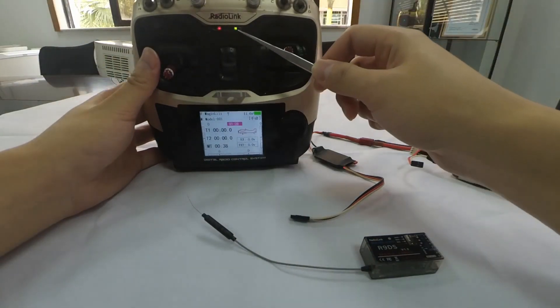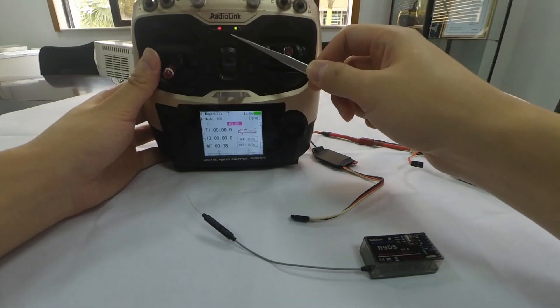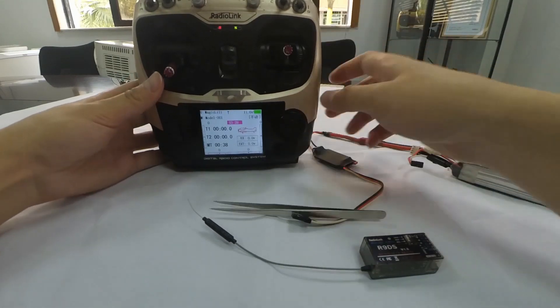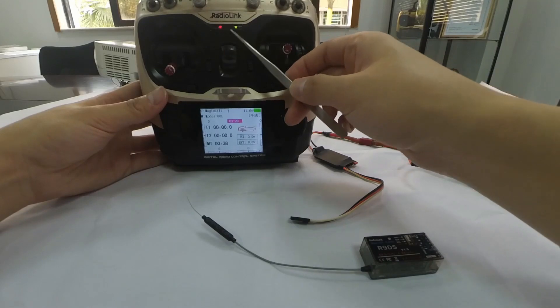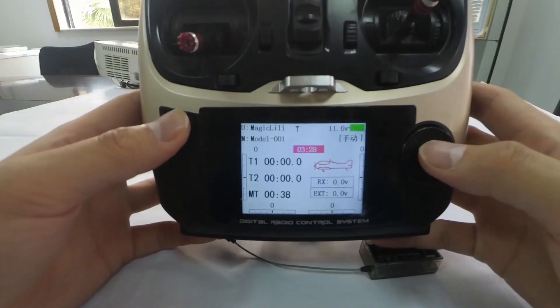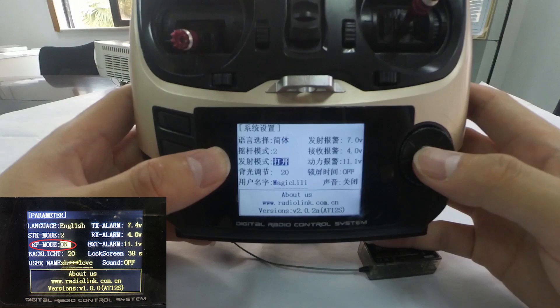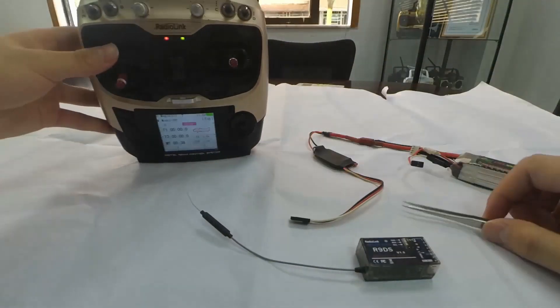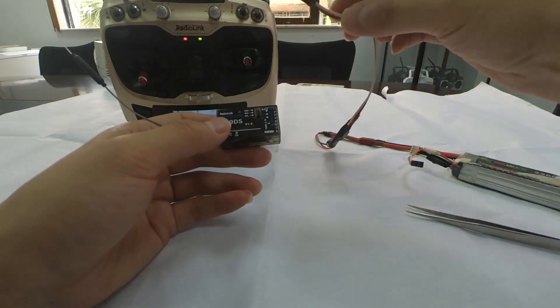Power on the transmitter and first check if the green LED is always on. If yes, we can proceed with binding directly. If the green LED is off, enter the parameter menu and turn on the RF mode, then the LED will be always on and the transmitter is ready to bind.